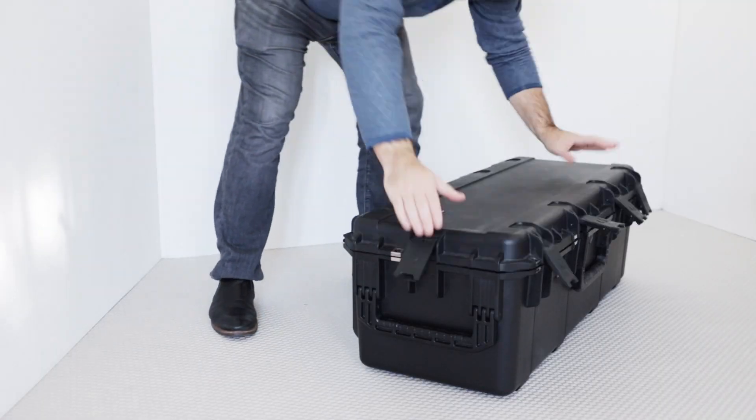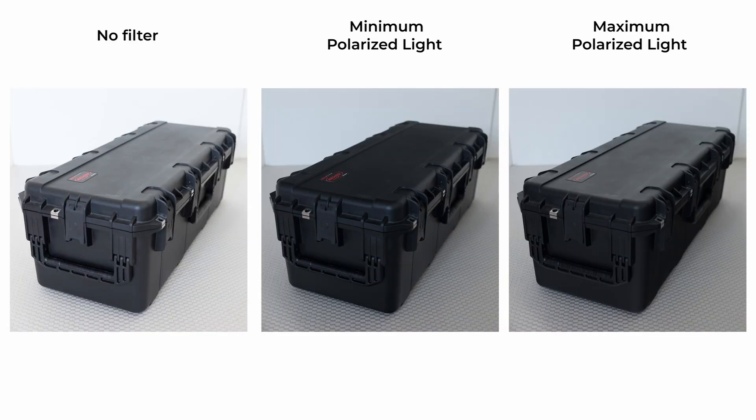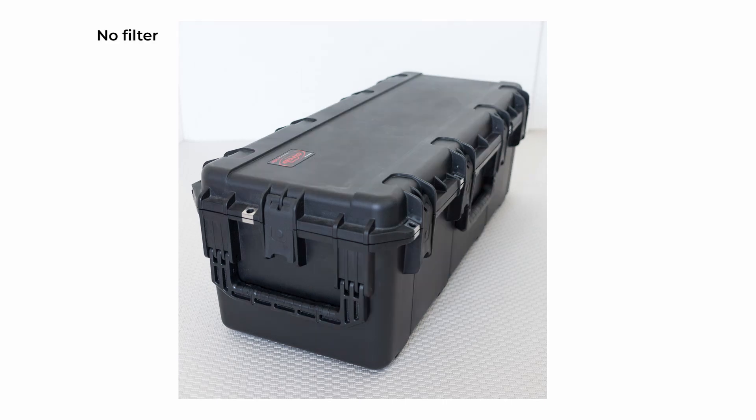I found a better example. I'm going to take a picture of this black rolling camera case. Darker objects help because they have the same polarized reflections as a lighter object but fewer diffuse reflections, so the polarized light dominates what's being reflected. It's the same set of three pictures — no filter, the filter set to minimize polarized light, and the filter rotated 90 degrees to maximize polarized light through the filter. I raised the exposure on the filtered shot so the background is the same across all three images. When I flip between no filter and the polarizer letting maximum polarized light through, the lid is brighter relative to the background when using the filter.